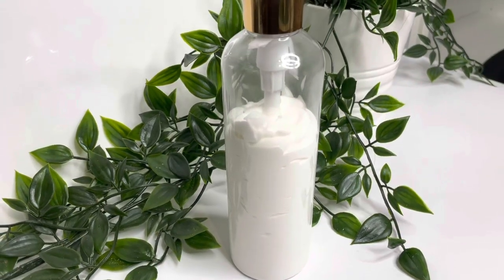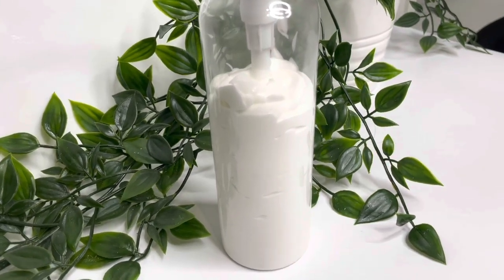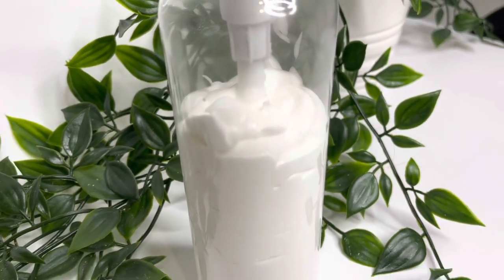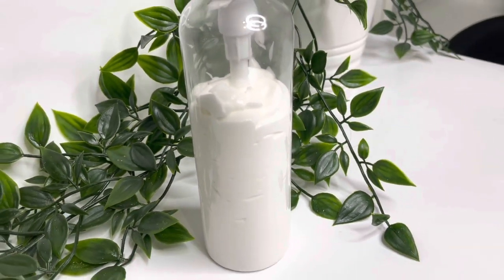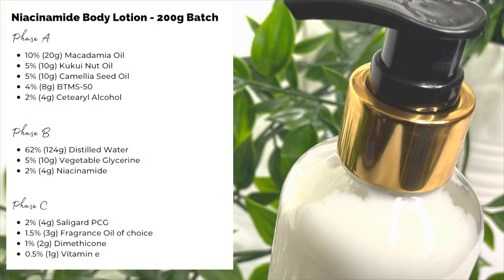This week I'm going to make a niacinamide hand and body lotion. Because it's coming up to spring, I fancied something a little bit lighter. Here's the formula and recipe for a 200 gram batch — you can scale this up or down. I do have a video on calculating weights and percentages and I'll link that below.